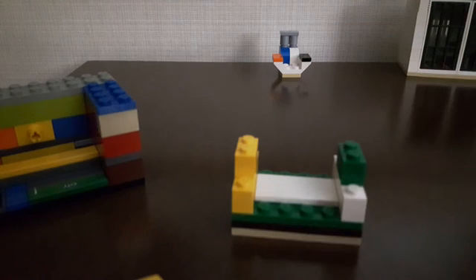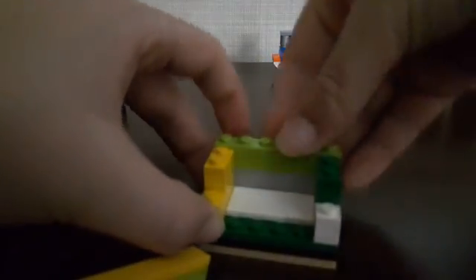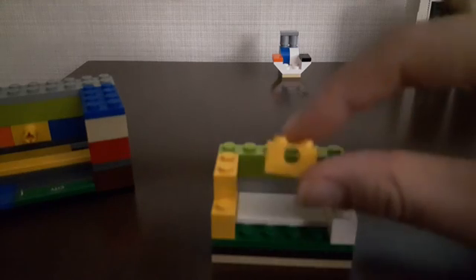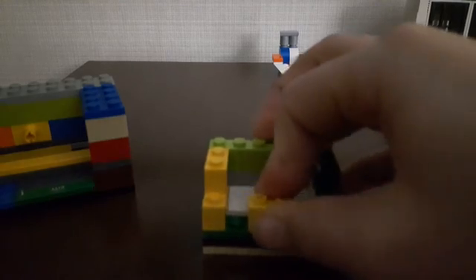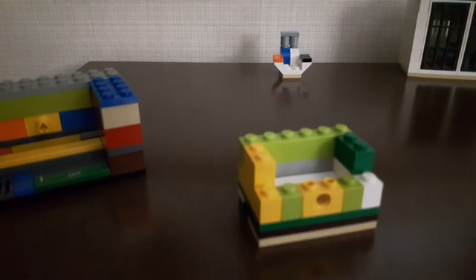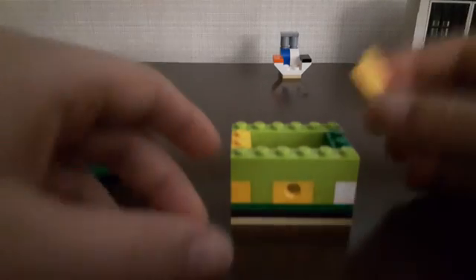Grab a one by four and place a one by six on top of that, then put that on the back for a wall. Here's an important piece: get your one by two with the hole in the middle — that's going to go right here so it lines up with this part. Put two one by ones on the side of that, then a one by six right there.